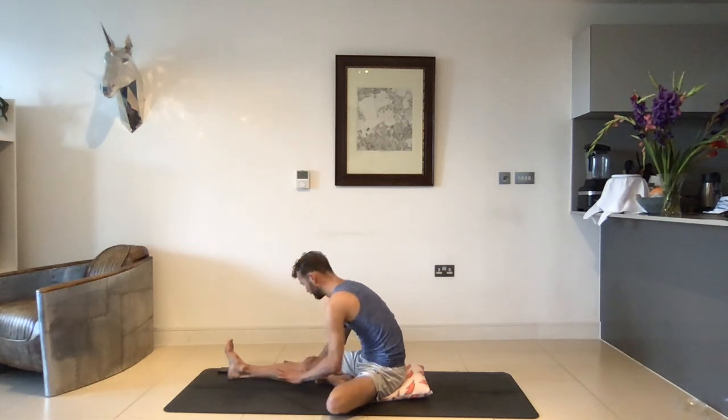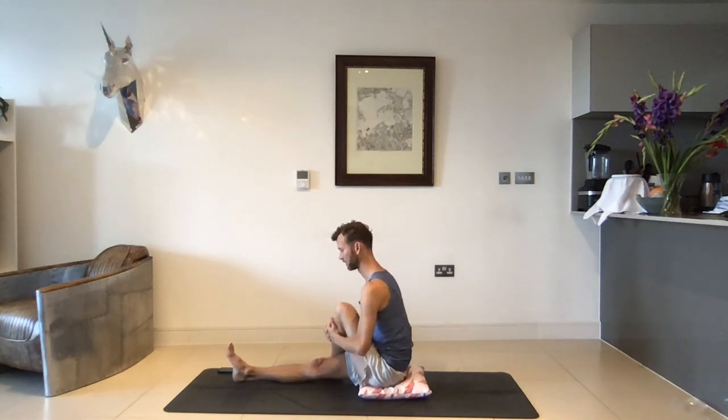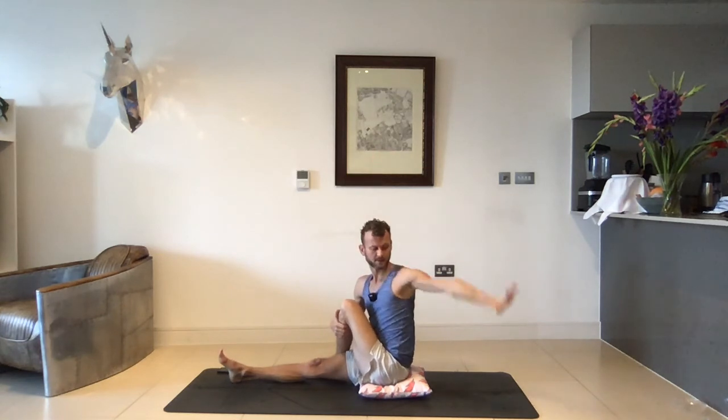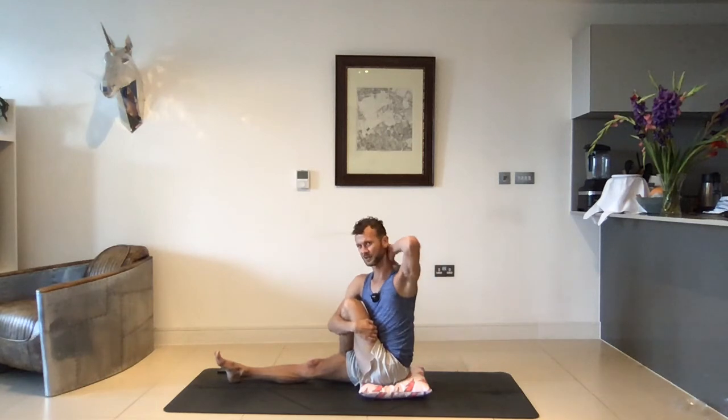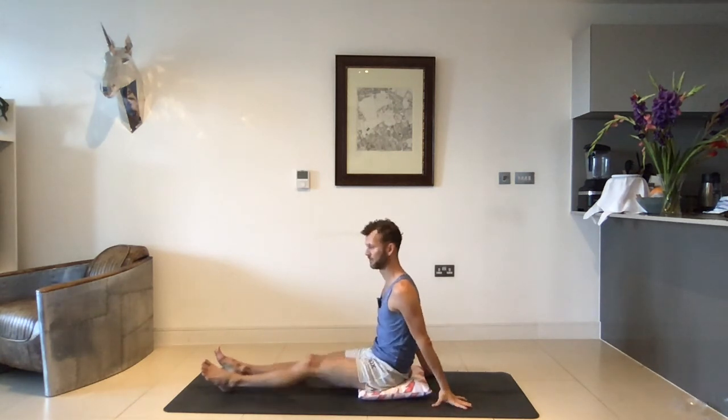Long deep breaths in and out through the nose. On your next inhale, slowly starting to come up — walking hands towards the hips. Take the left knee into your chest, give it a nice squeeze, and then step the left foot over the right. From here, left hand reaches up behind you, and the right arm gives that left knee a big hug — so you're really hugging that knee into your chest, lifting your chest up, using your left hand for support to lift yourself a little bit higher. Then maybe if it's comfortable on your neck, your gaze goes over the left shoulder — if that starts to feel bad on your neck, just look straight ahead. Lift that knee a little bit more, give it a squeeze, lift the chest a little bit higher.